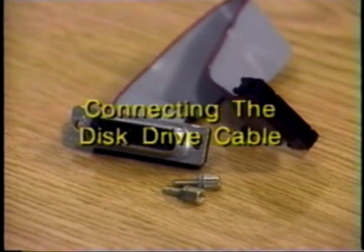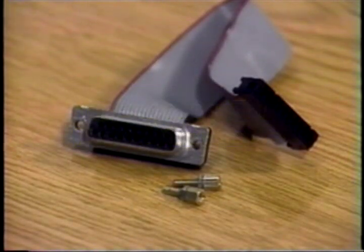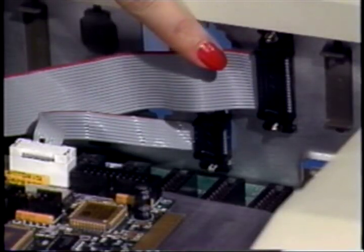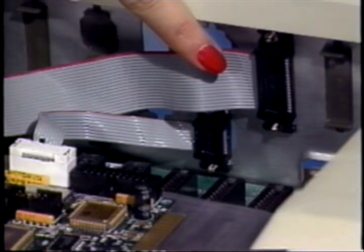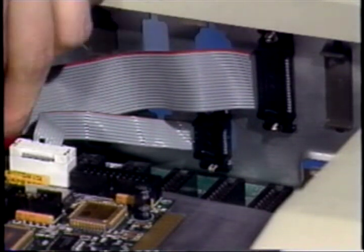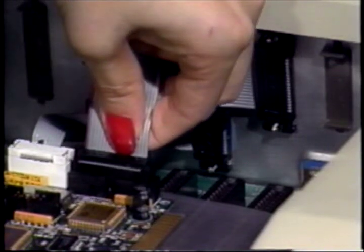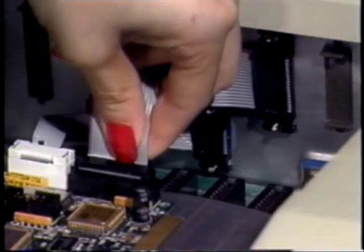Now, connect the disk drive cable. It is a 19-wire ribbon cable with a female 20-pin flat cable connector on one end and a female 19-pin connector on the other. Mount the 19-pin connector onto the backplane using the screws provided. The stripe must be on the top edge of the cable. Now, attach the female 20-pin connector to the male 20-pin connector on the transporter. This connector will fit easily in one direction only.